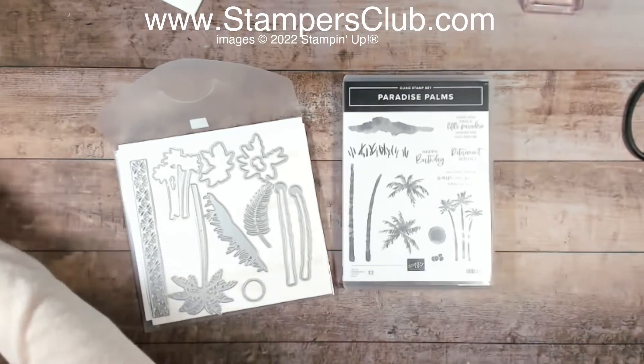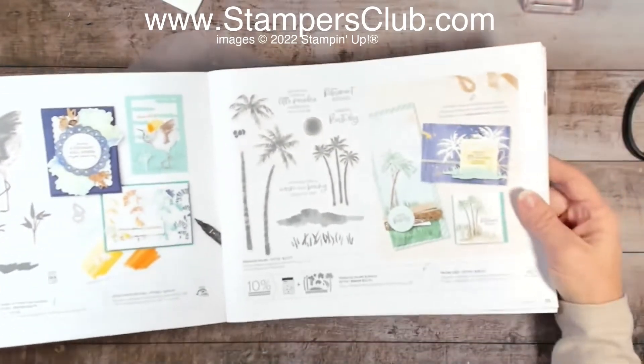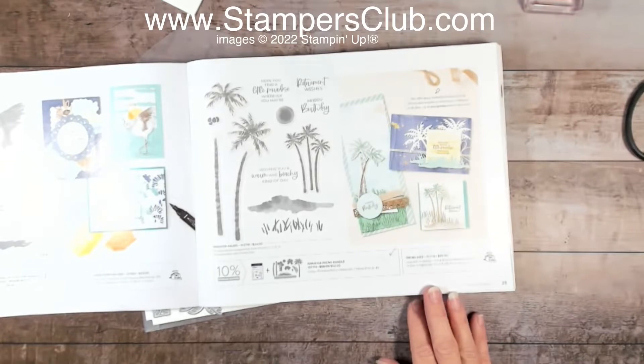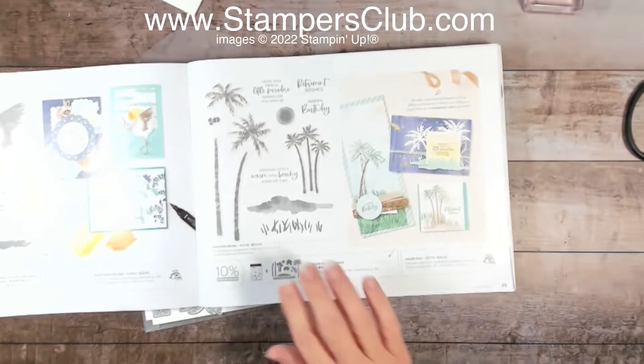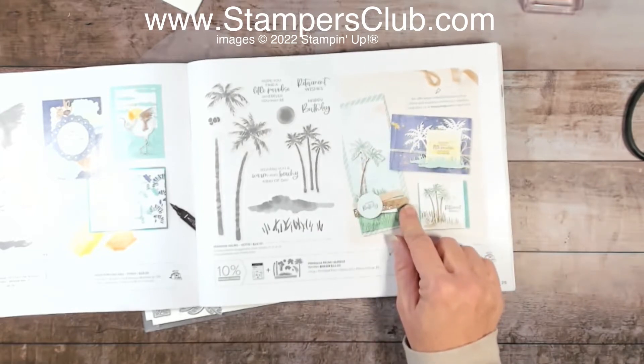If you'd like to know where to find this, you can shop online at stampersclub.com. If you need a catalog, let me know and I can get it sent to you. It's on page 25 — it's the Palms die. You have lots of other samples there that you can use.